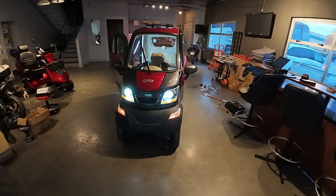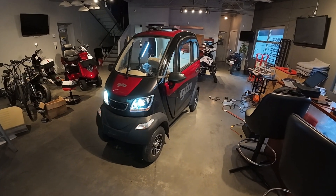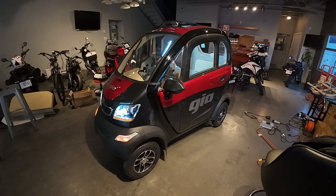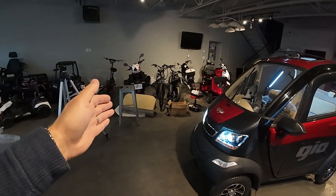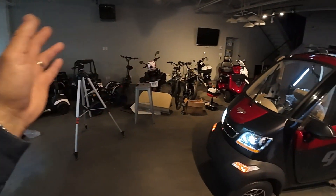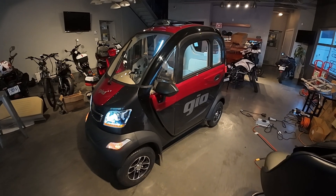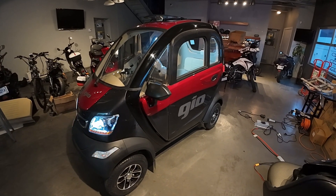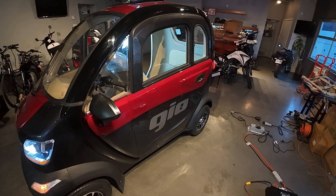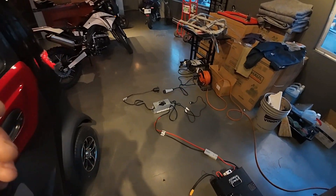Hi guys, welcome back to my channel. If you've been watching my other videos, you know that I'm mainly working on all kinds of power sport equipment including mobility scooters, stand-on scooters, ride-on toys, ATVs — all kinds of power sport equipment that operates with batteries. On today's video I'm going to show you how to install lithium-ion batteries on your geo golf mobility scooter, because they do come with regular lead-acid batteries.